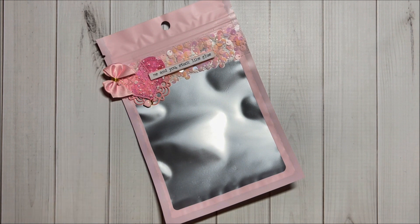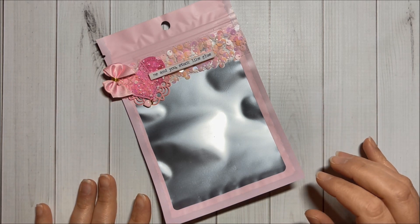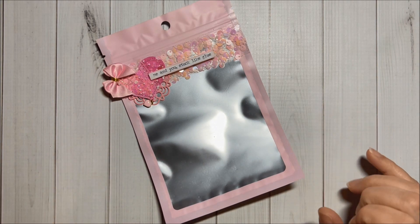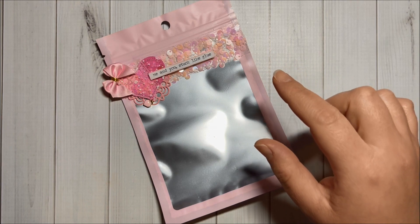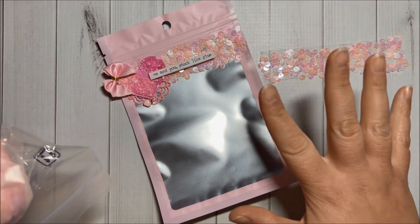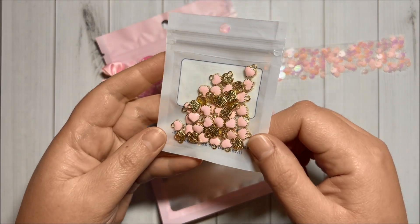Hi crafty friends, I am Mari with Fun Paper Art and today I would like to invite you to craft with me. I did alter this pink bag from L Beads — it's super cute — and I'm going to alter one with you today. Over here I have this beautiful trim that I also got from L Beads. I did cut it in half so I have another piece for another bag.